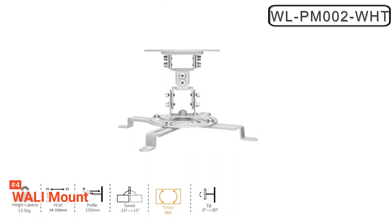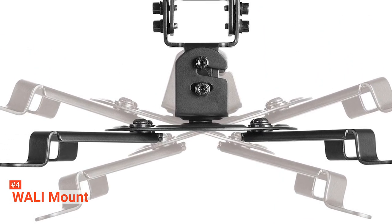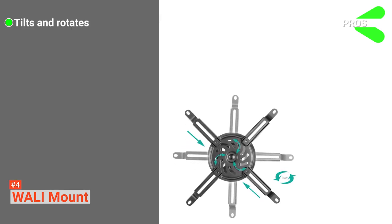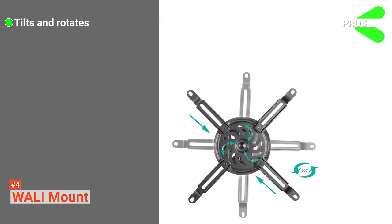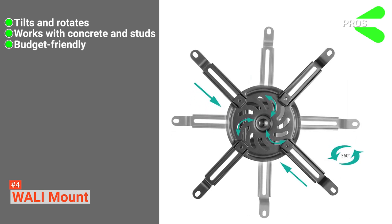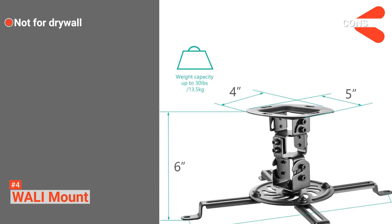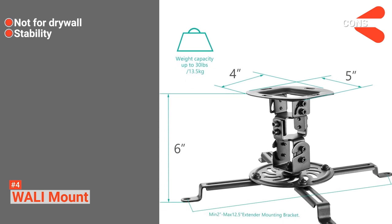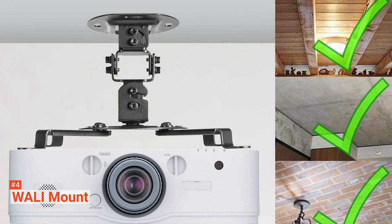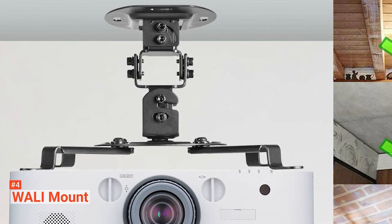Another essential feature is its quick and easy installation — you can quickly release and fasten the mount to the ceiling. Its pros are: it can be tilted and rotated up to 360 degrees, it works with concrete and studs, and it is affordable. However, the cons are that it isn't easy to install on drywall and the mounting is not very stable. Overall, the WALL-E Universal Projector Low-Profile Mount is a high-quality product that is affordable and provides excellent value.